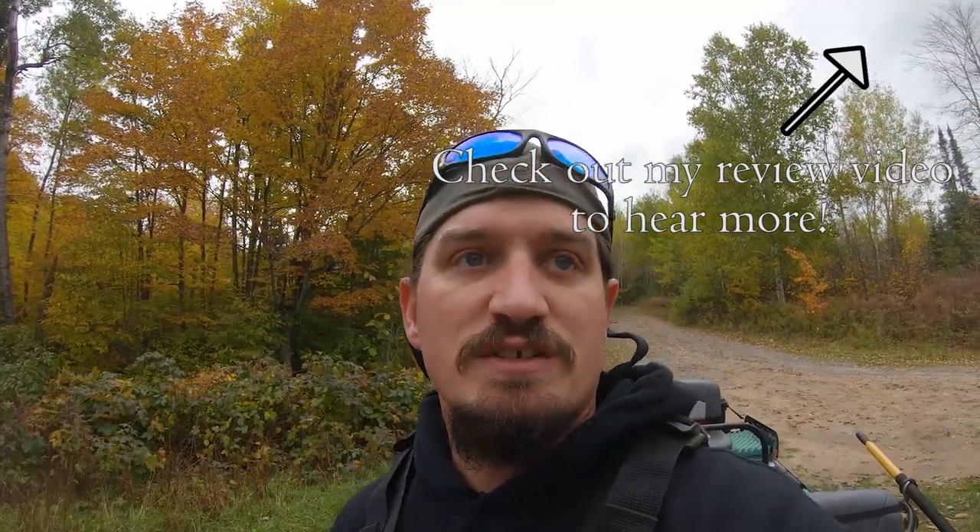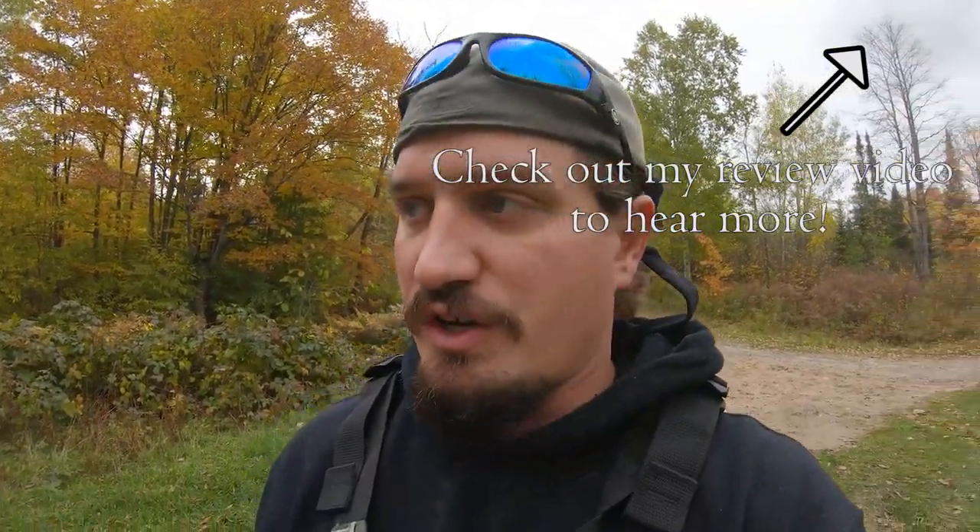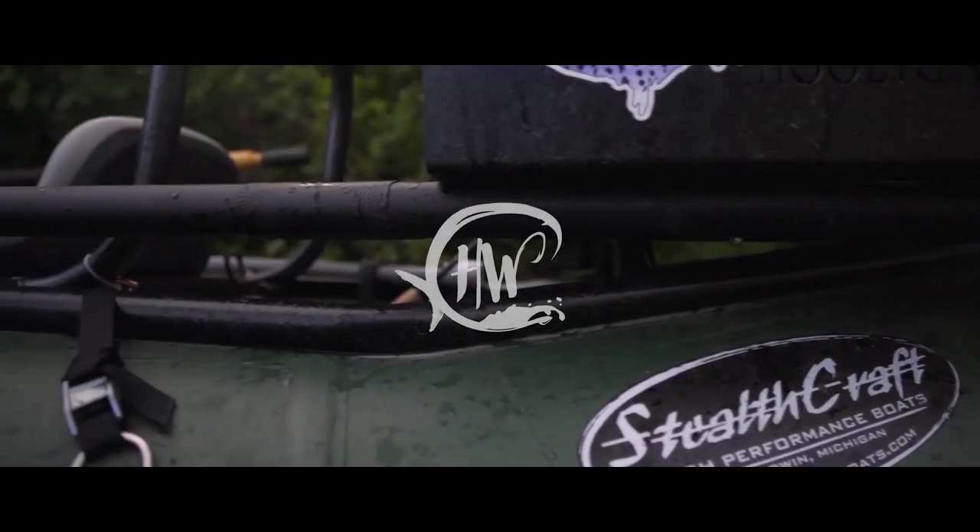I hope you guys learned something. I love this little raft. I'm going to do some more videos, talk about it a bit more, and cover some of the adventures out on the water when we get fishing. I just wanted to give you guys a run-through right here — it is so very cool.